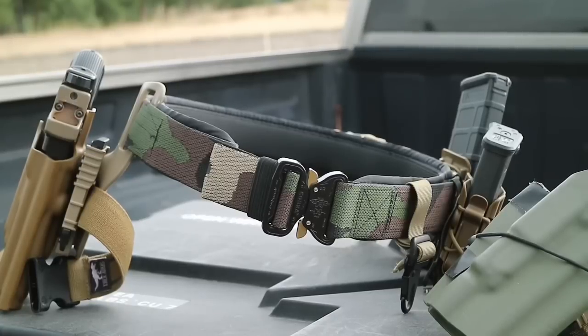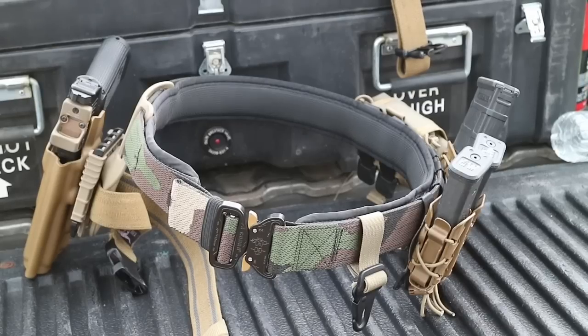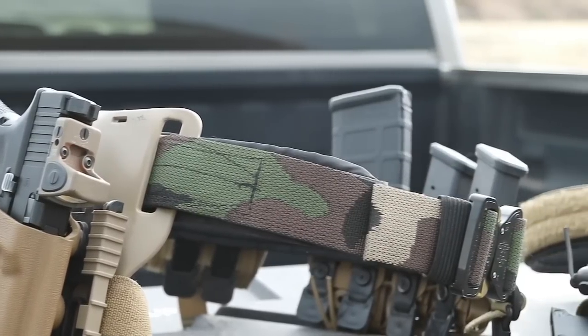That's pretty much it — that's how I run my range belt. Nice and simple, but everything in exactly the same place I would run it for a duty setup, wilderness carry belt, or anything like that. All the critical stuff is in the same spot. Again, this is the Applied Gear Double Duty Belt in woodland camo, which I love. Hit me up with any questions or comments down below. I'll try to do some more videos on shooting gear, and I'll catch you guys on the next one. Coyote Works out.